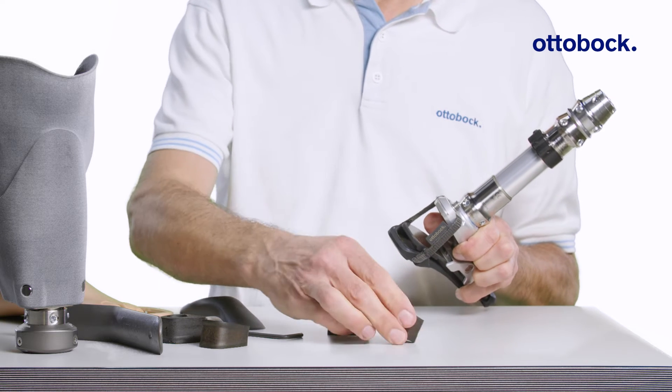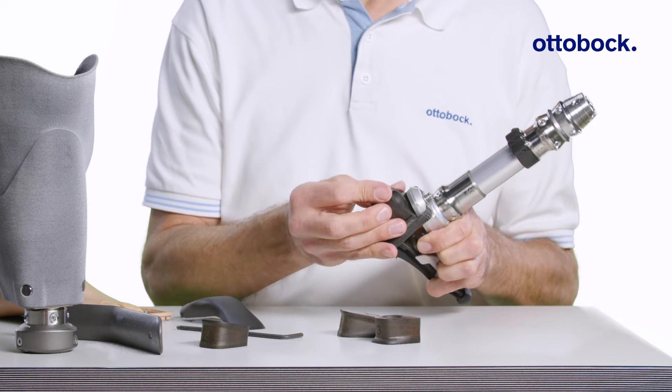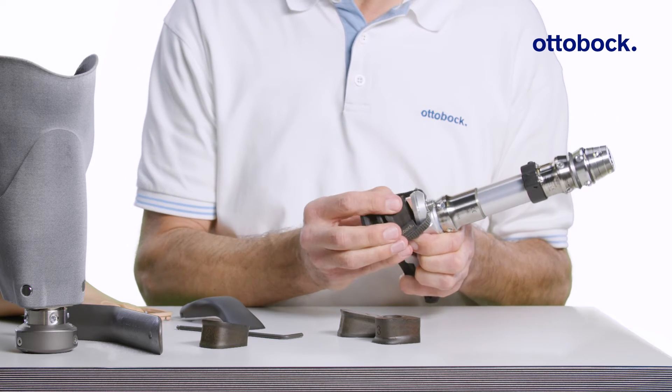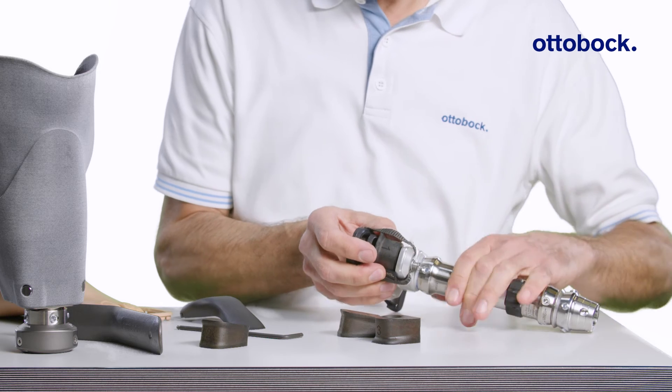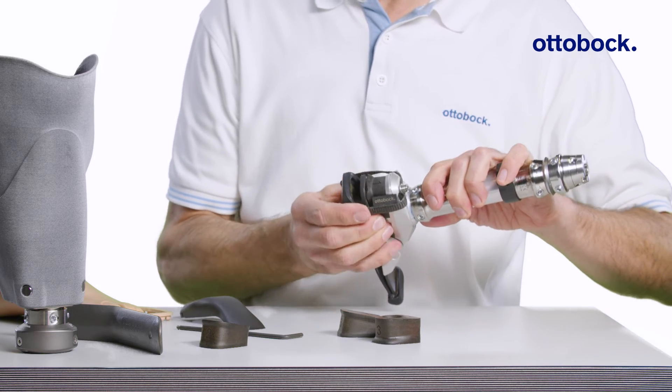Make sure to note the proper orientation of the wedge when reinstalling. Also check that the tension band retainer clip is properly seated on the inside of the foot before installing the wedges.